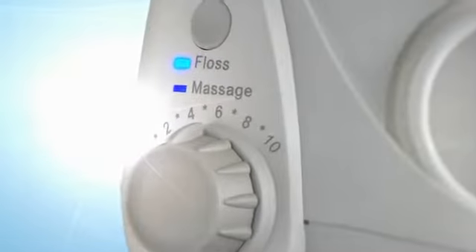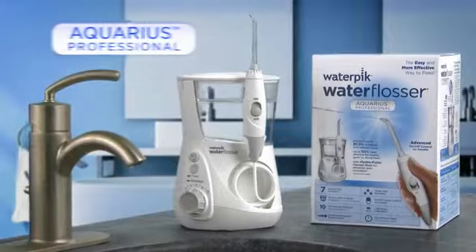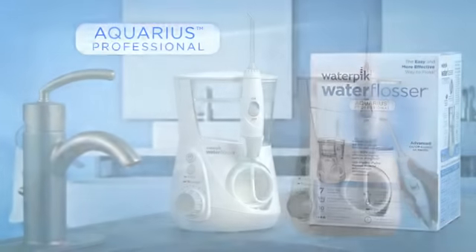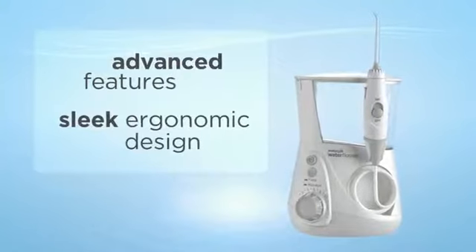Introducing the dawning of a new age in oral care — the Waterpik Aquarius, the most advanced and effective water flosser ever created, with advanced features and a new sleek design.